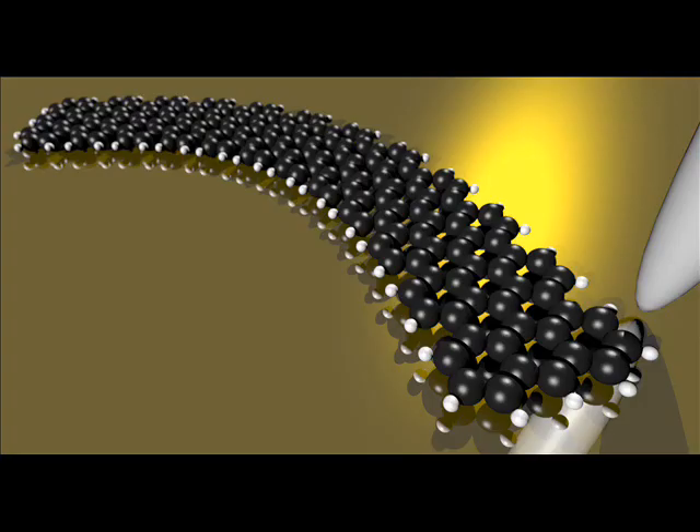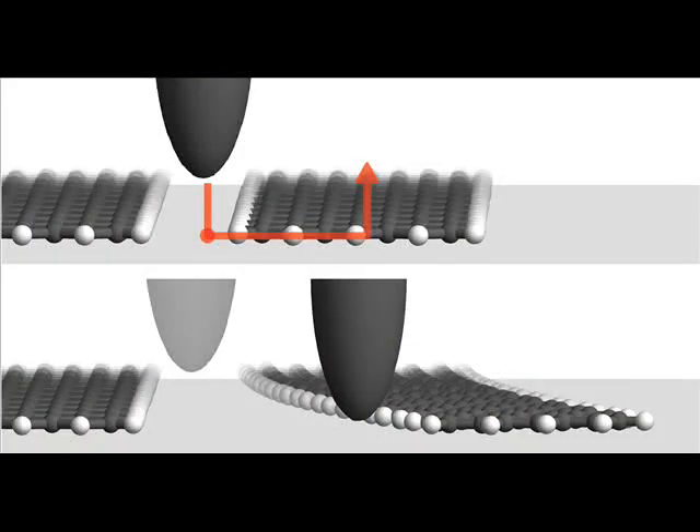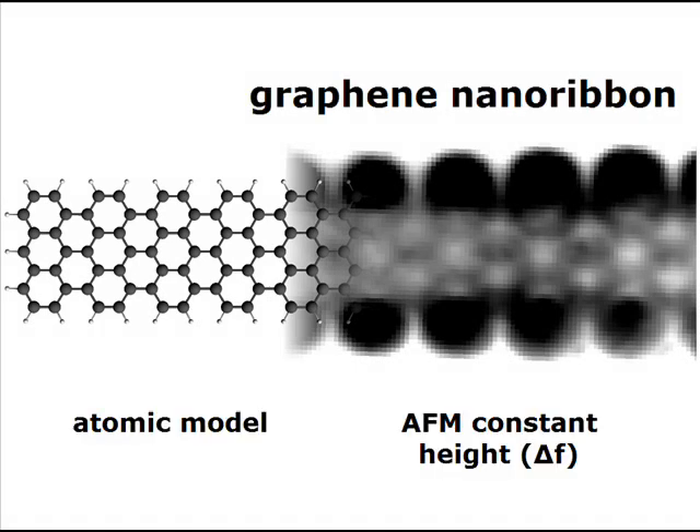Therefore, we have used the tip of a scanning tunneling microscope to controllably bend and buckle nanoribbons. Here you can see a model of a graphene nanoribbon, together with a non-contact AFM image that we obtained experimentally. The ribbons that we use for the experiments are 7 atoms wide and have armchair edges. These are grown on a gold 1-1-1 surface using a recently established bottom-up technique.